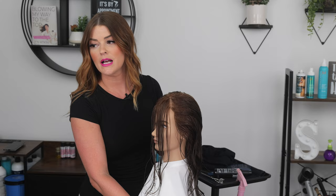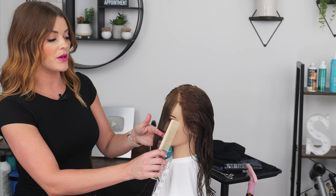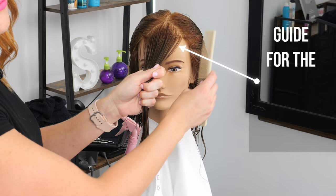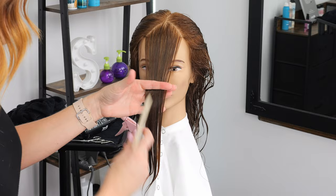Now that we have our sectioning done for the front, to set our guide I'm going to take my triangle and bring it straight down. You would determine where you want to cut your length — if you want to leave it longer or go shorter. The shorter you go, the more severe a face frame you're going to have and the more length removed in the back. If you keep it longer, you'll remove a little bit less, because this is going to be the guide for the rest of our layers. I'm going to keep her at the lip region.